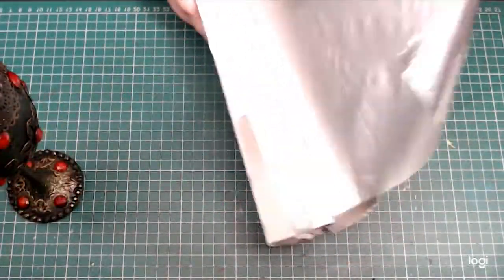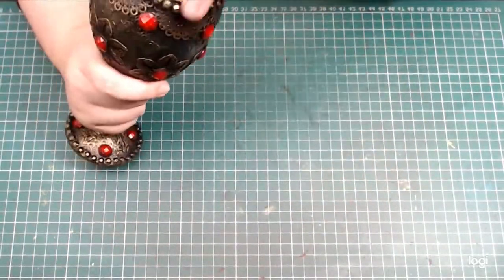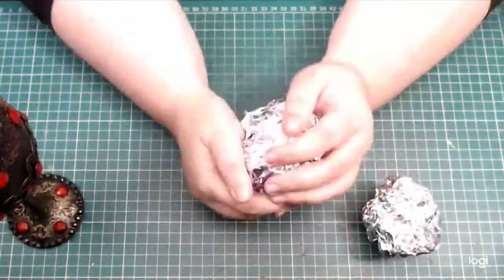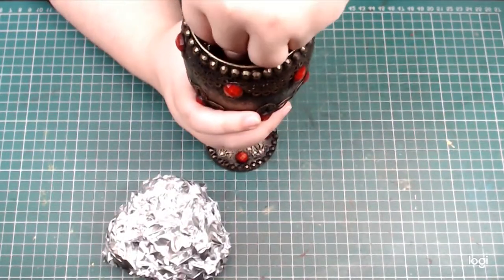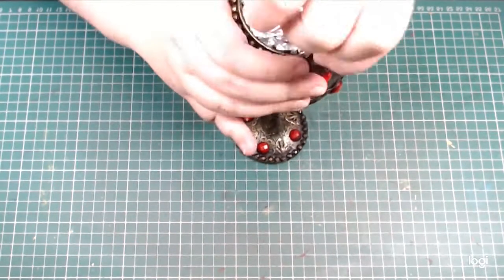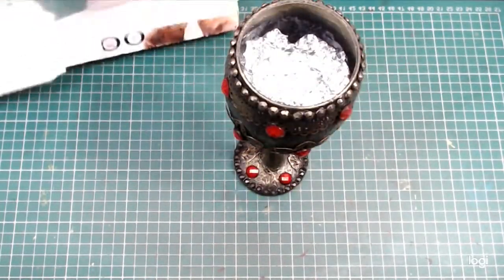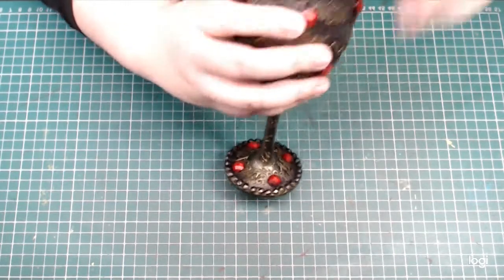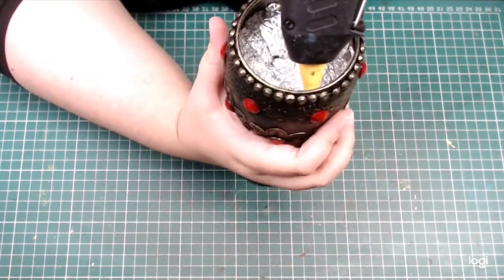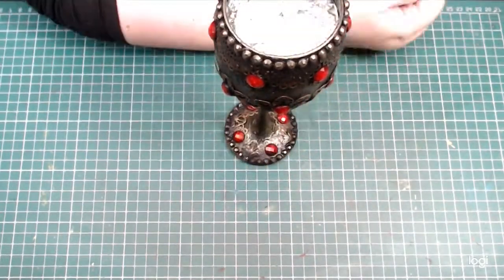Now I can focus on the contents of the goblet. To fill in the majority of the cup, I'm going to use some wrinkled up aluminium foil, just sticking it in with a little bit of hot glue. I'm using aluminium foil because it won't expand like crinkled paper — it will hold its shape, but it's light and cooperative to work with. I'm also filling up the very top of the cup with a generous amount of hot glue and I let it set.